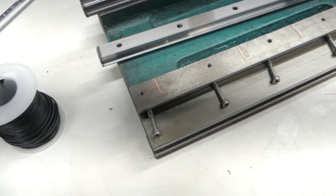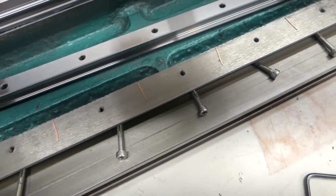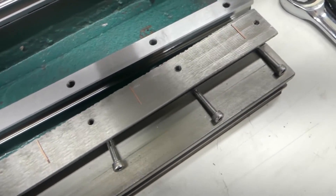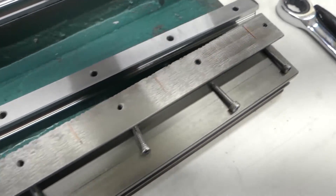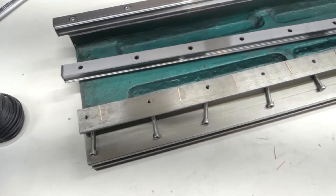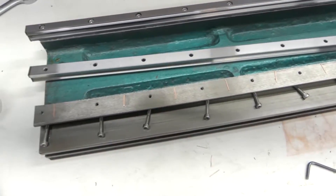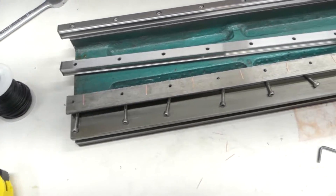I just wanted to show you what the copper wire looks like after I've leveled it. You can see that this one is much less crushed than that one. I'm getting ready to clean this with alcohol and acetone, wax the rail and screws, and get ready to do the epoxy.